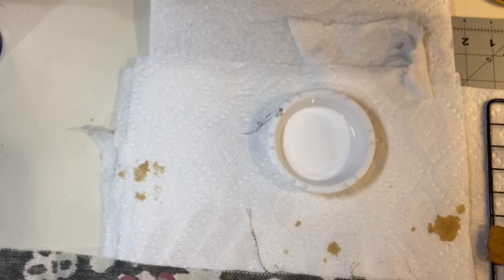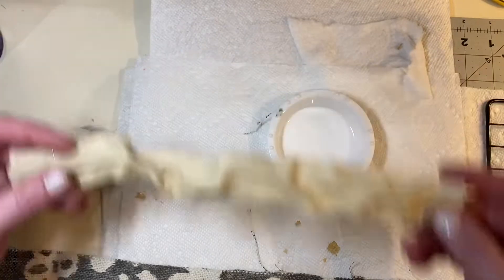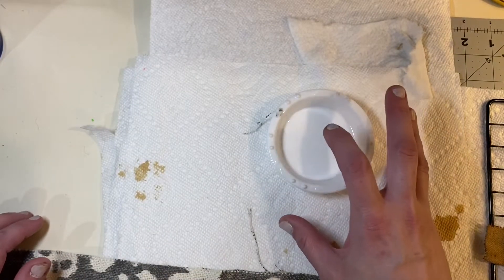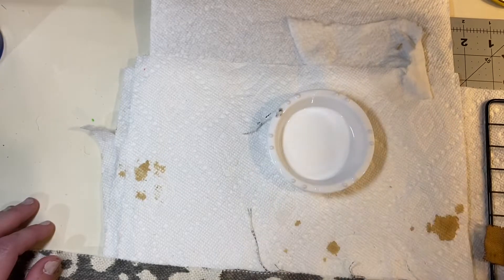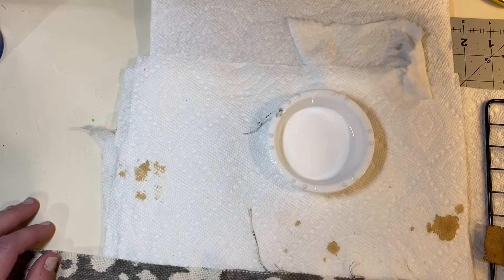First thing I'm going to show you is how to take regular fabric and make it stiff and textured. Here is an example of one I already did today that's dry. What we're going to be using is a mixture of half glue, half water — just white Elmer's glue. I did not measure it, I just kind of put it in there and stirred it up and it's fine.